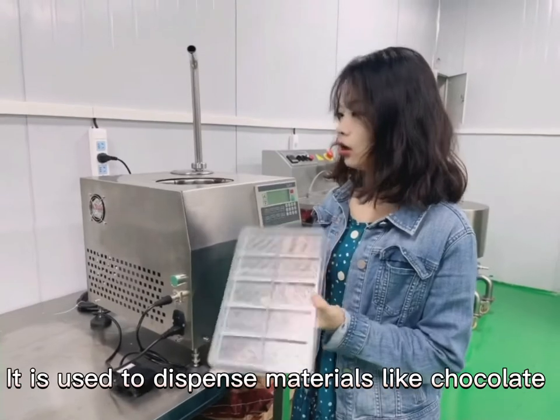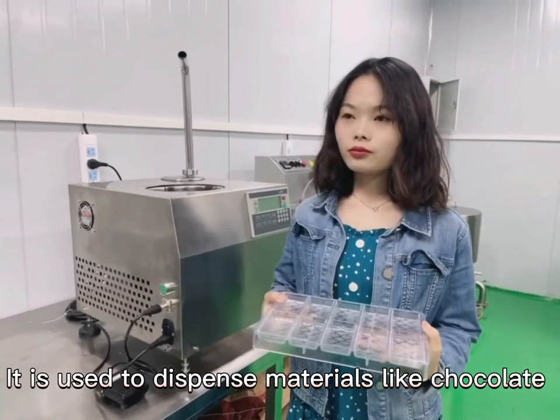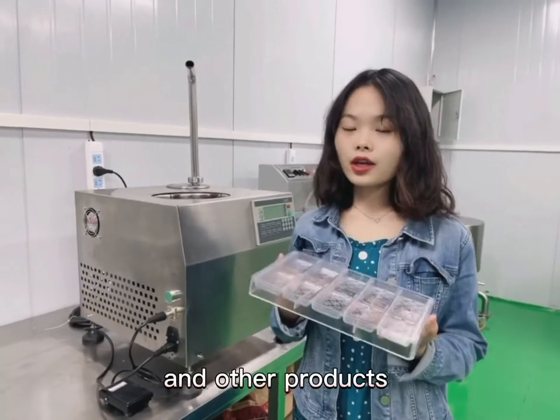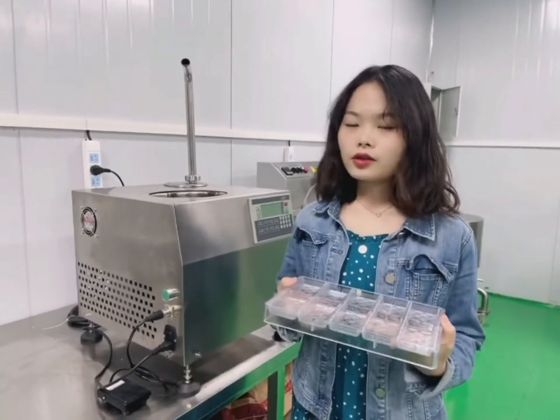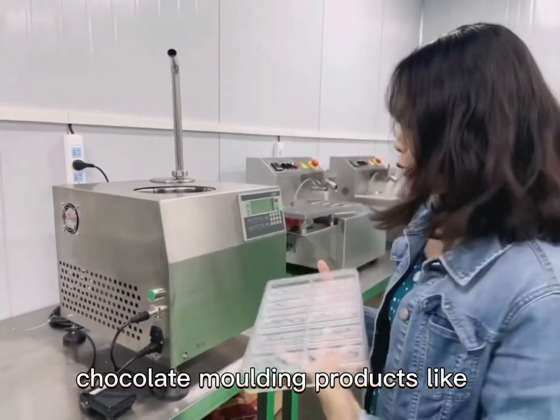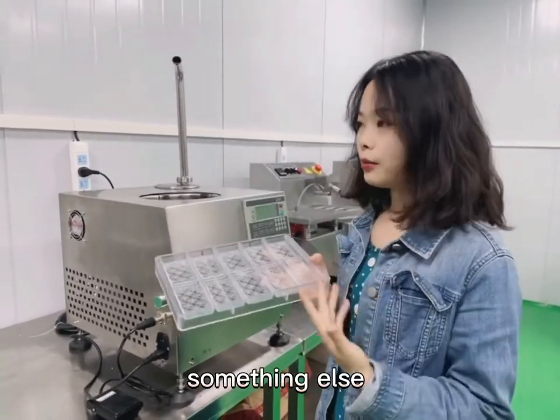It is used to dispense materials like chocolate and cocoa butter over the ice creams, cakes and other products. Besides, it also works with a mold to make chocolate molding products like chocolate bonbons, chocolate bars and more.